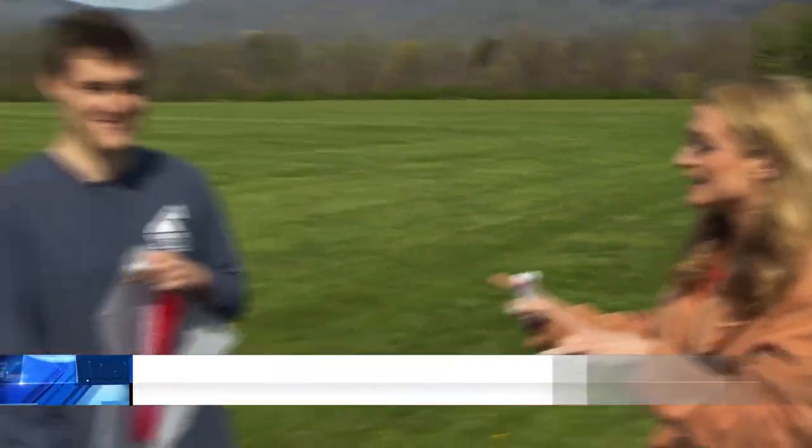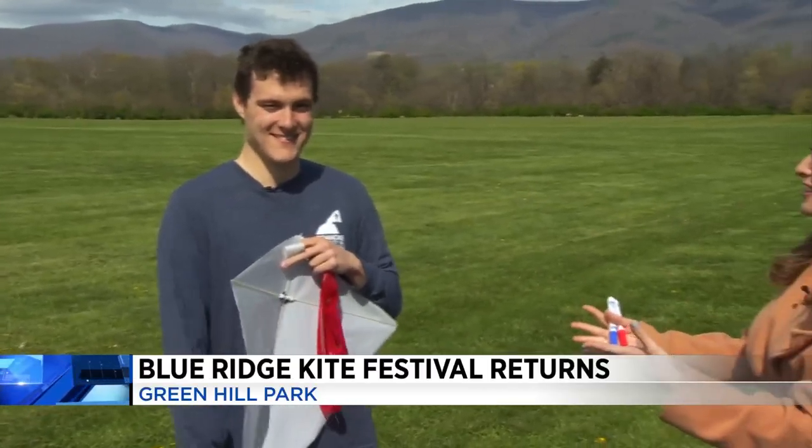Flying high above Roanoke County, the 21st annual Blue Ridge Kite Festival returns to Green Hill Park this weekend. 10 News reporter Brittany Weir is working for you on how you can make your own kite and the unique competitions you can enter. This morning we are talking all about the kite festival happening this weekend in Roanoke, and I'm joined here with James to tell us about something new that's going to be happening at the festival.